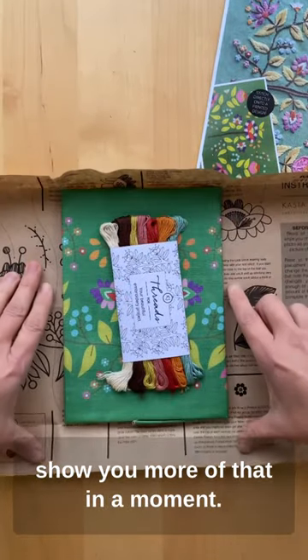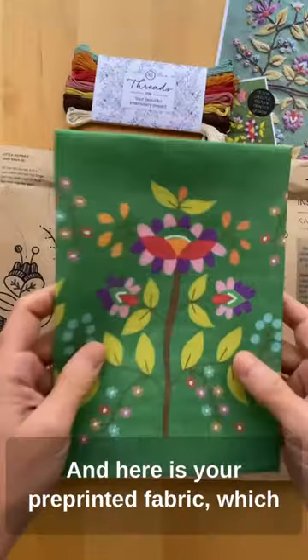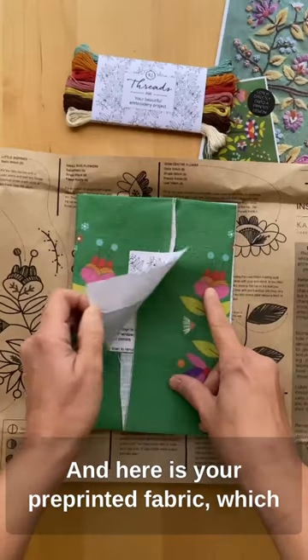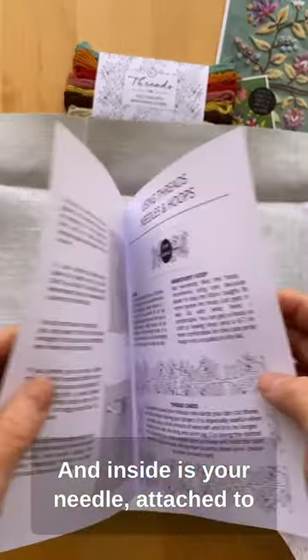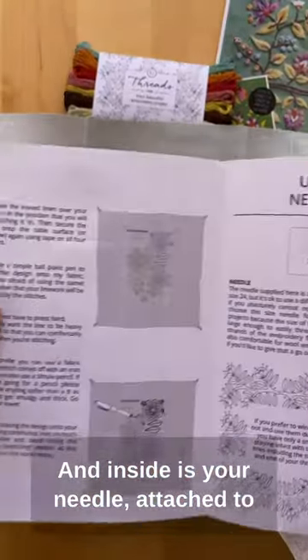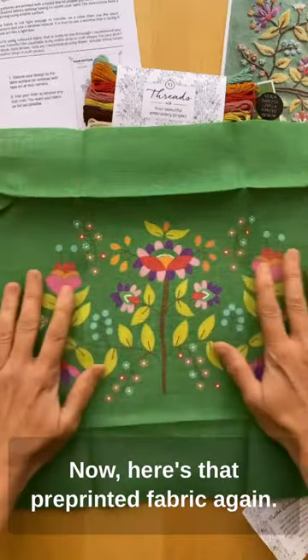Here is your beautiful set of threads, and here is your pre-printed fabric, which means no more transferring your patterns. And inside is your needle, attached to some super useful tips and tricks.